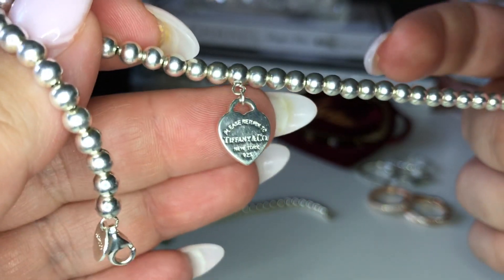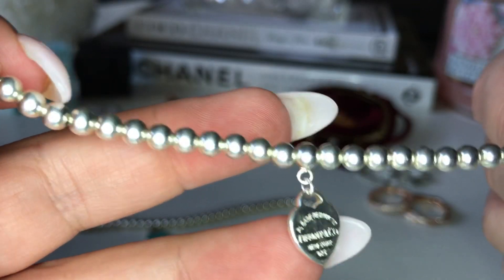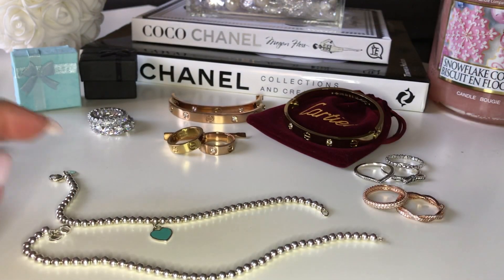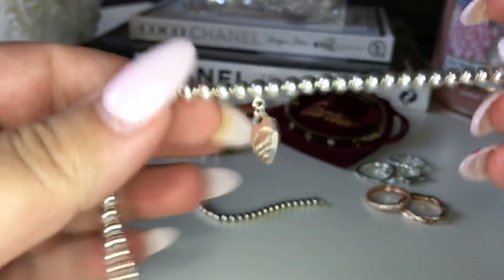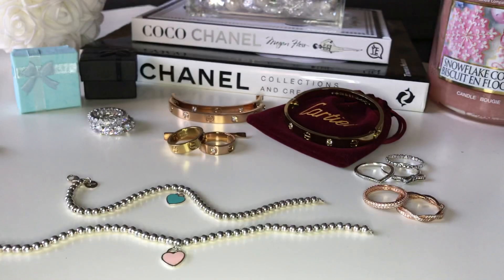There's a tiny variance in the stamp, like on the Return to Tiffany stamp, but like who is getting that close to your arm? Nobody. So totally worth it. I think it was like $25, maybe $30. I don't even know, but it's a lot better than $200, which is what it is in Canadian. So then I have the Pandora rings.